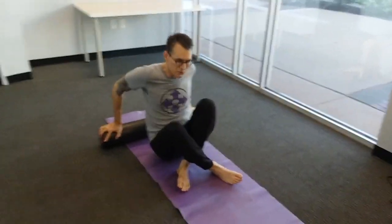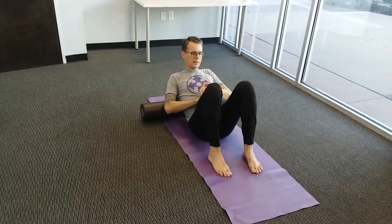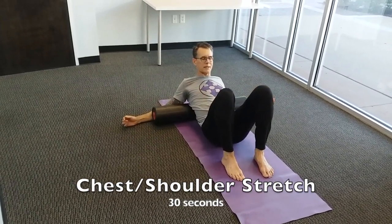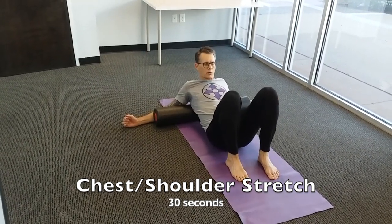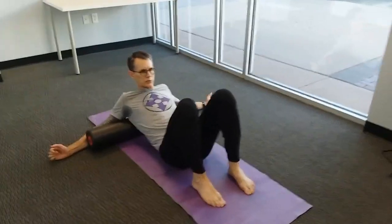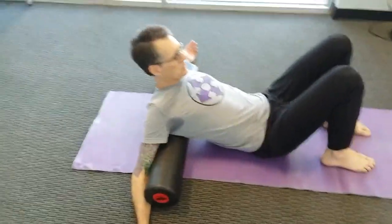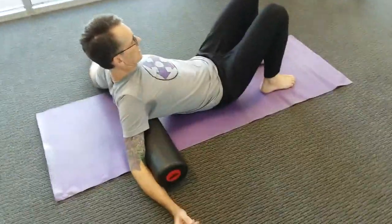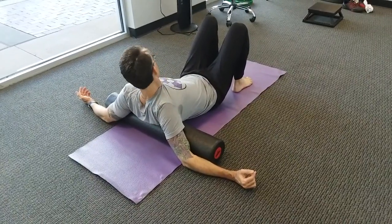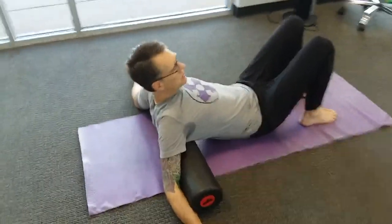Lean back onto the roller and let the elbows go to the ground behind you, then slide your body forward to get the stretch in the chest and front of the shoulders. If possible, keep the elbows down and keep the chin a little bit tucked to protect the neck. We can also turn the head a bit from side to side to bring some stretch to the side of the neck. We're holding here for 30 seconds.